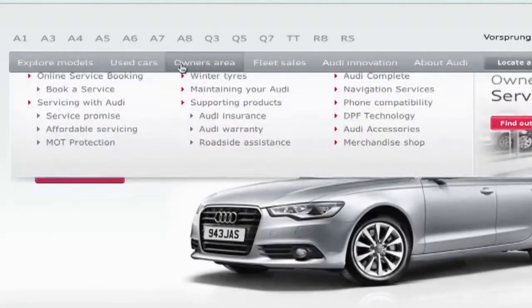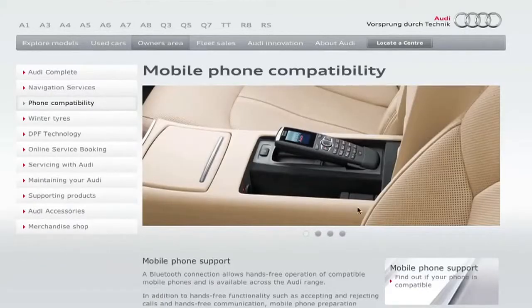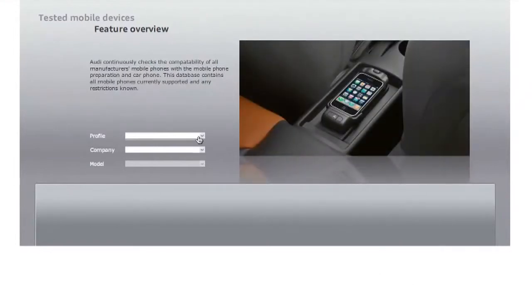Different phones will give you different functionality. A full listing can be found on audi.co.uk. From the audi.co.uk homepage, go to Owner's area and then select Phone Compatibility. Click Mobile Phone Support and enter your phone model.